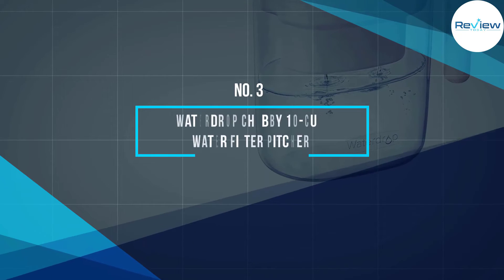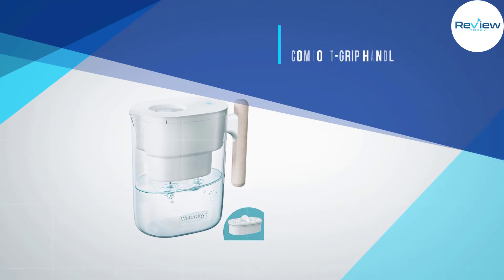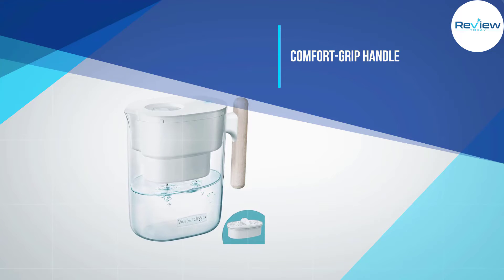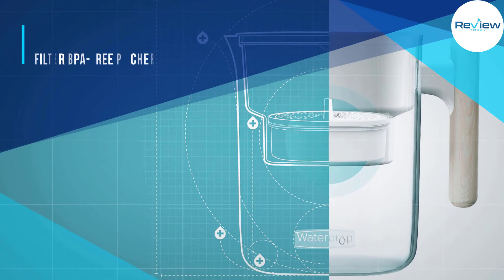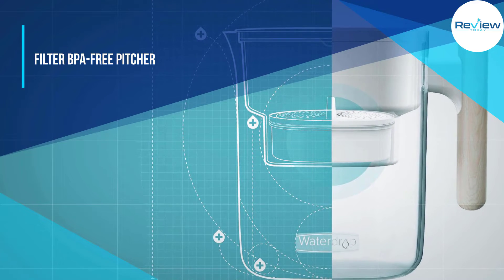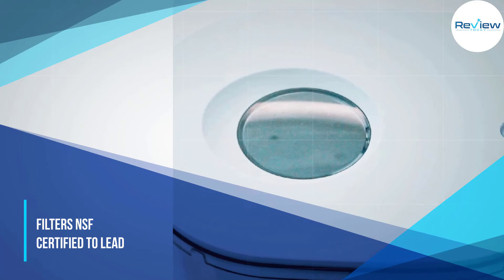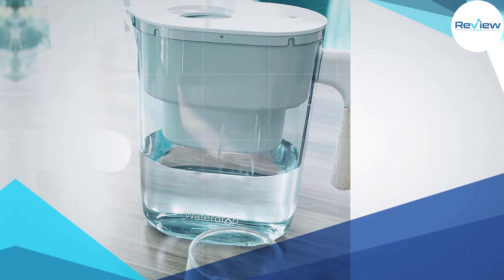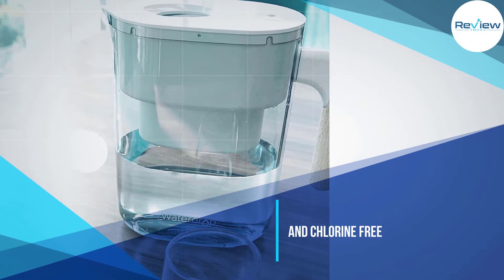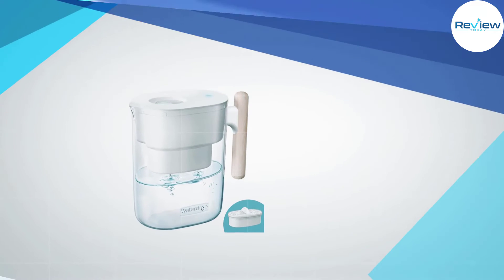Number 3: Water Drop Chubby 10-Cup Water Filter Pitcher. This BPA-free plastic pitcher is NSF certified for lead-free material and a reduction in chlorine. Its 7-stage filtration system reduces arsenic, fluoride, lead, chromium, and other water contaminants. The efficient filter features silver-loaded activated carbon, which inhibits the growth of bacteria within the filter.